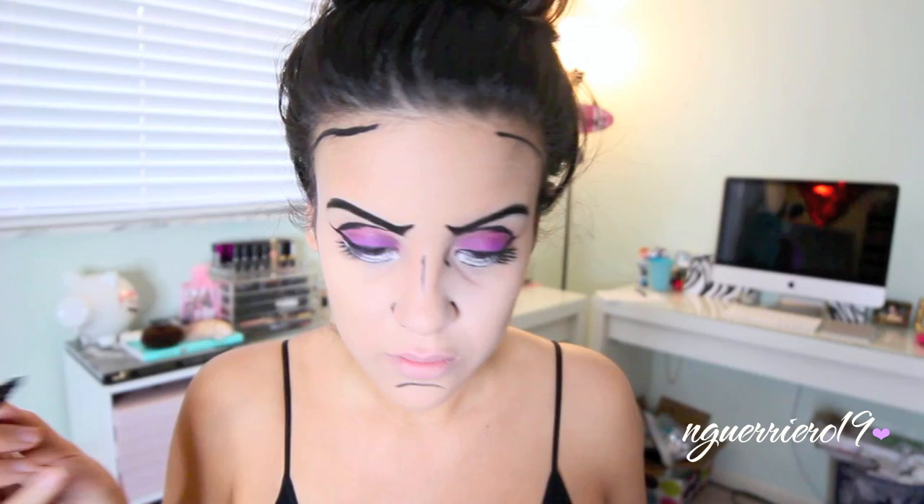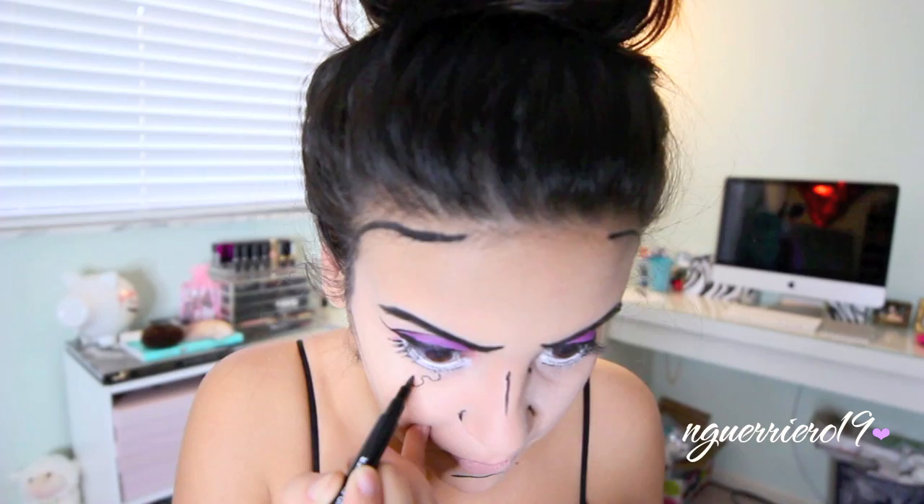I was way too close to the camera and you guys couldn't even see what I was doing. Right here I'm just drawing on a little teardrop and then filling it in with a blue felt tip liner.